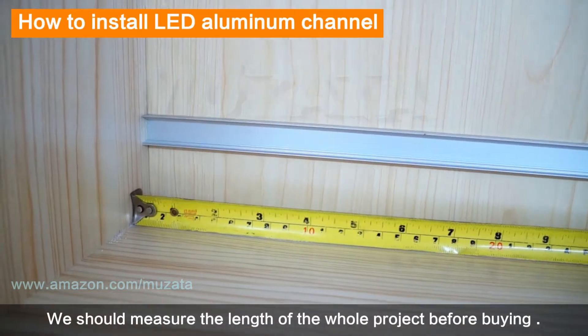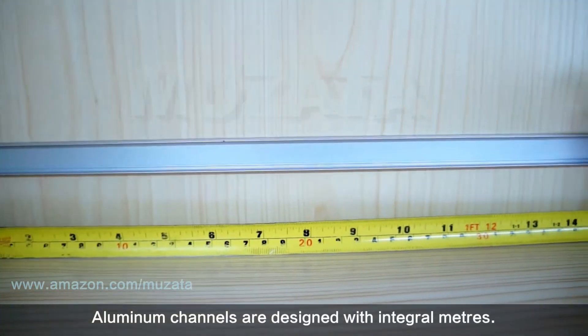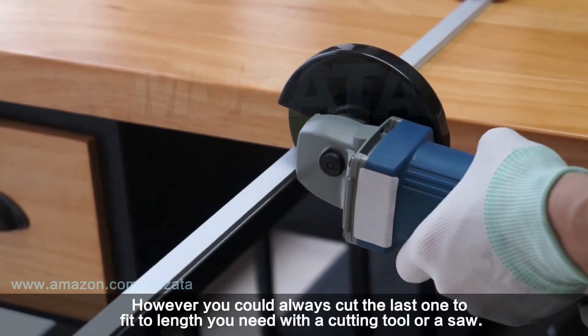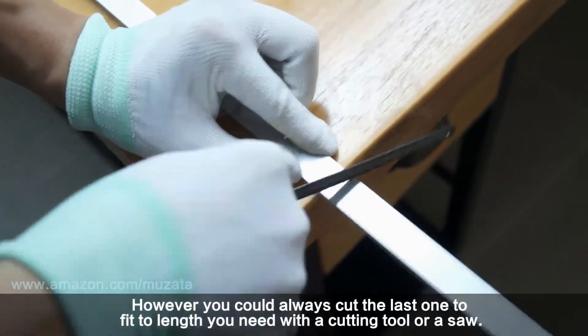You should measure the length of the whole project before buying. Aluminum channels are designed in integral meter lengths; however, you can always cut the last one to fit the length you need using a cutting tool or a saw.